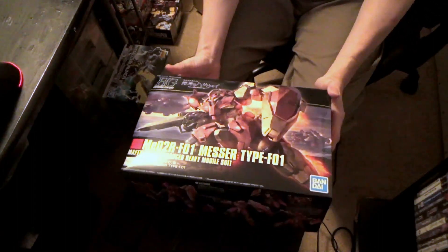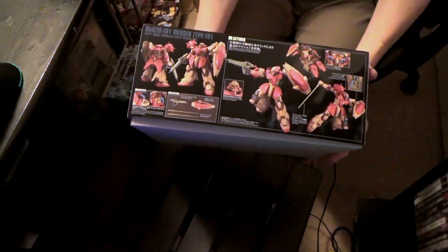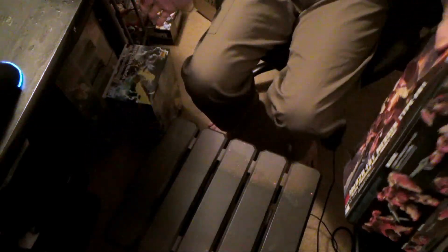Got the high-grade Messer, which — it doesn't look big here, but if you go like this — woo, look at that. Thick boy. And he is a biggie. I've seen pictures. He's a chungus.